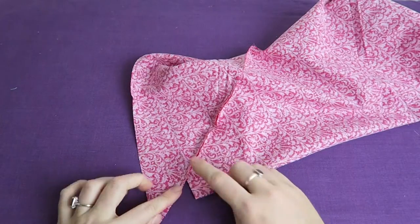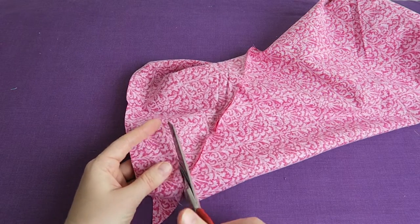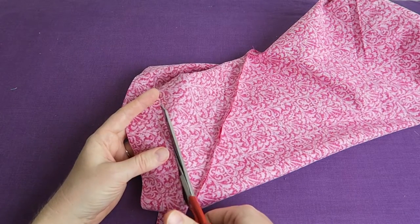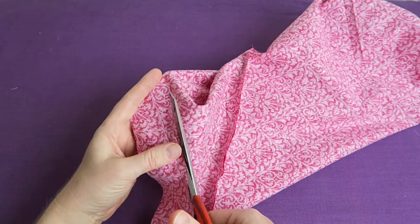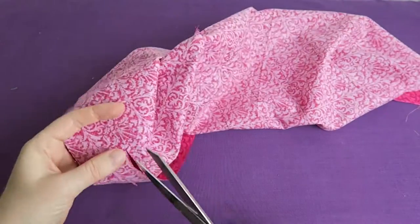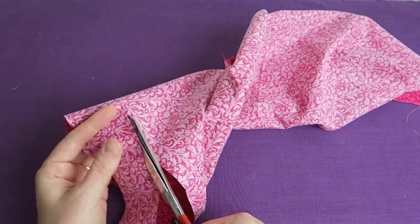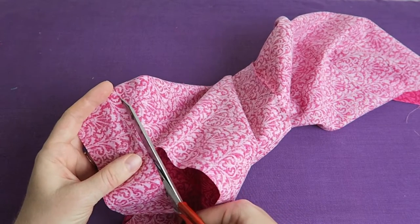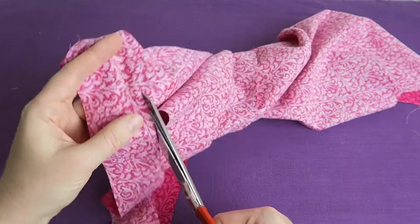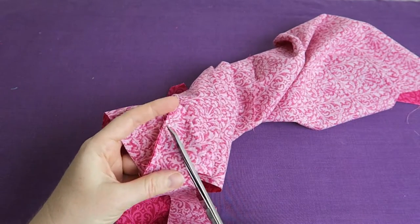Now that we've finished sewing, we can cut our strip. I just start on one line here at one corner and then I'm going to cut it with my pair of scissors. I'll fast forward a little bit and just keep on cutting until I have a beautifully long bias tape binding strip.